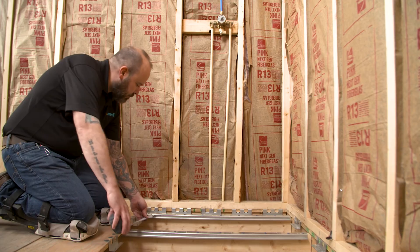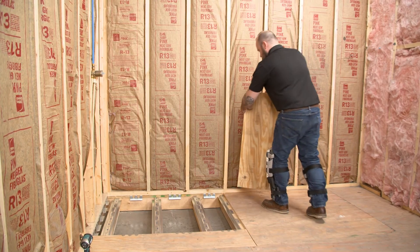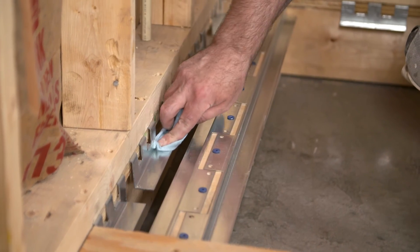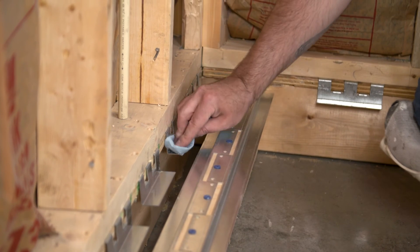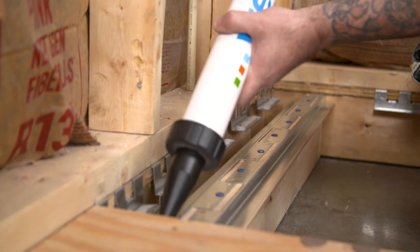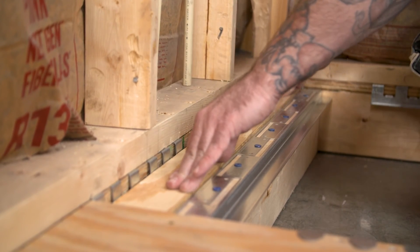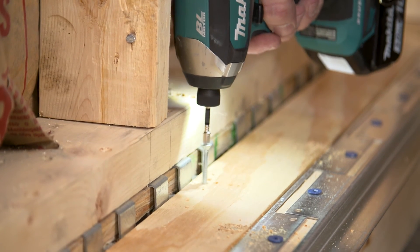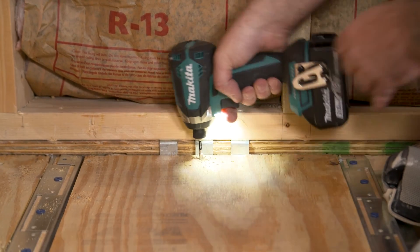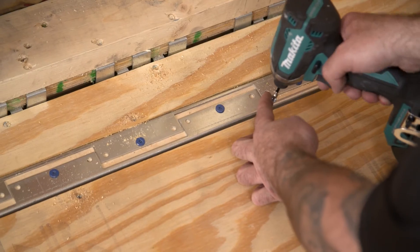Measure the width and length between the installed brackets, and cut three-quarter inch plywood strips to size. It is always recommended to use a new piece of three-quarter inch plywood rather than the previously removed floor. After wiping down the brackets with denatured alcohol, apply a bead of Wedi sealant on both the C and Z brackets for plywood installation. Secure the plywood strips to the brackets using the provided self-tapping screws: 2 screws per C bracket at each end, and screws installed at a 10 inch maximum spacing on the Z brackets. Repeat this process for the remaining plywood strips.